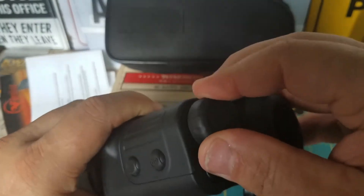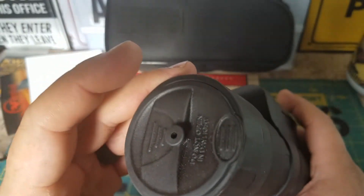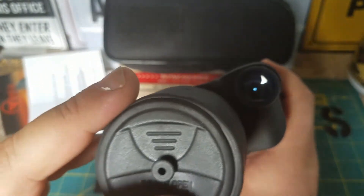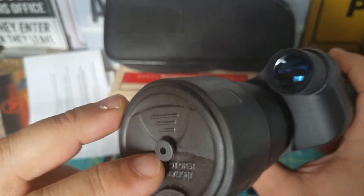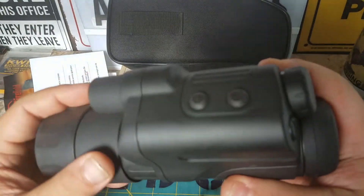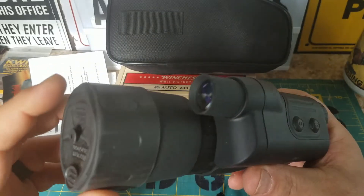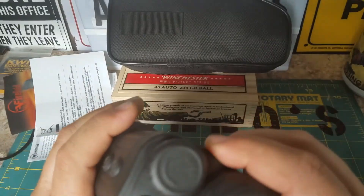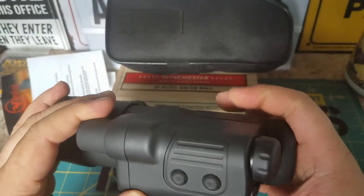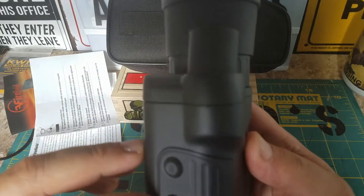This cap right here is to protect your lens. You can see it says 'do not open in daylight.' There's just a little peephole right here and that protects the internals so you don't destroy it. You never want to take this cap off and turn the power on because it'll destroy your unit. So here — this powers it on.